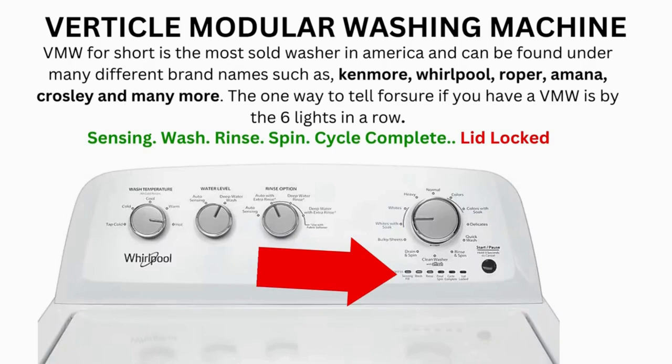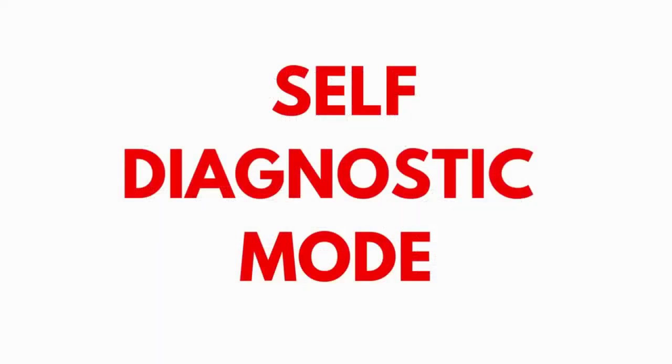If after 20 tries or more and your arm feels like it's going to fall off from trying so much, then odds are you have a bad control board. If your washer starts the recalibration but doesn't finish it, you need to pull the error codes and find out why.